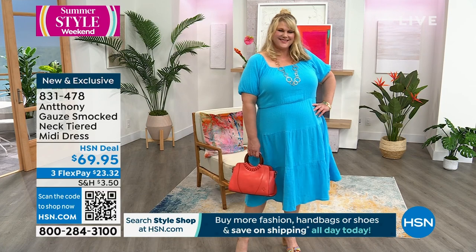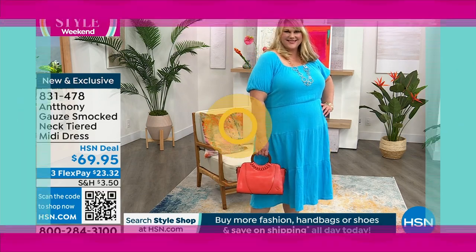Come on out here, Anthony, waiting in the wings. We're going to get started. We're going to go shopping. What do you say?